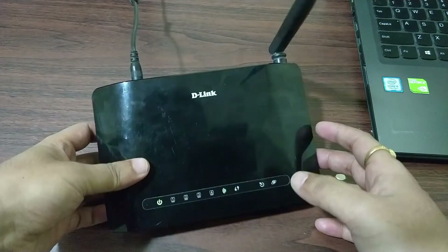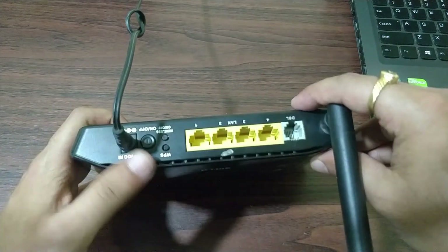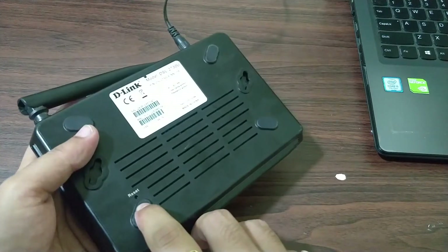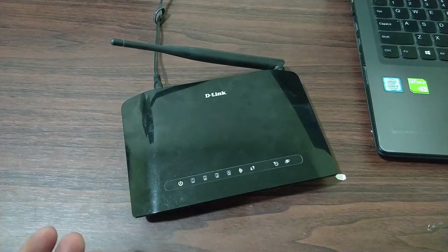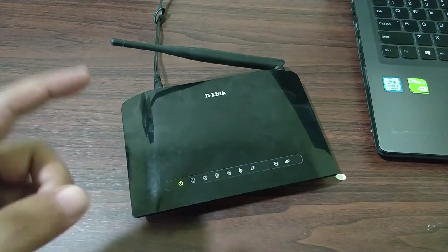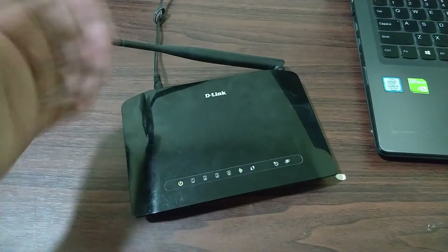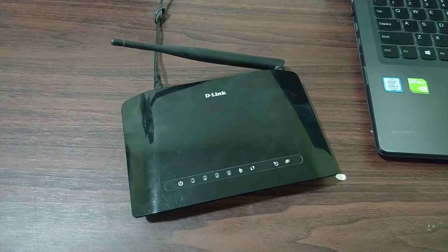You can reset the router by going to the web config, or you can simply push in a button which is present at the back side of the router — in my case it's on the bottom side, as you can see. It's a small reset switch, so you can use a small safety pin to reset it. I have already reset the router to its factory settings and it has booted up — it takes about one minute to boot back to its normal state.